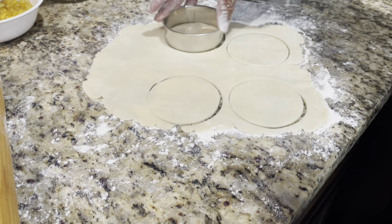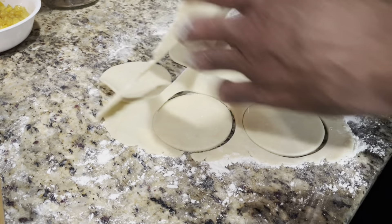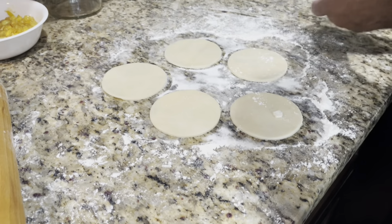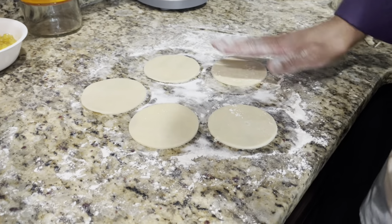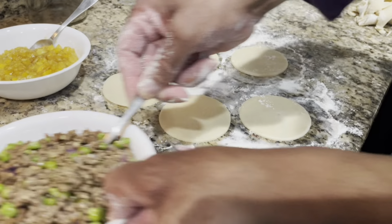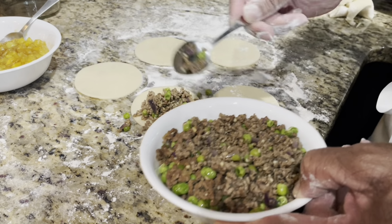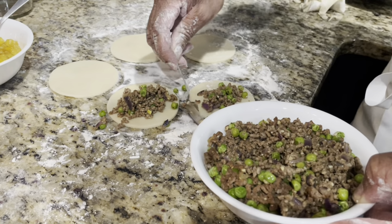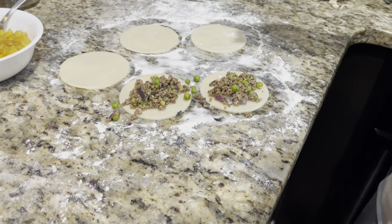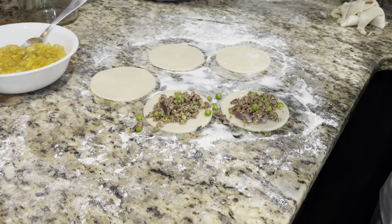Three, four empanadas — let's see if I can get a fifth one. We get five empanadas out of that. You can save the leftover dough for more empanadas. I really wish I had a bigger ring — stuff is falling out. Maybe the size of a small plate — actually, that's what I'm going to do. Scratch those small empanadas; I'll make bigger ones using a plate.